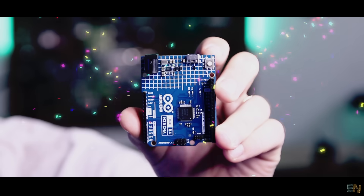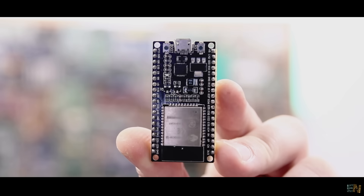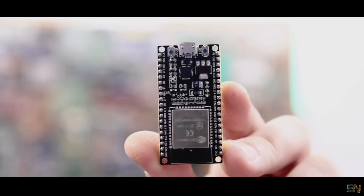I have the new Arduino Uno R4. Finally! The R3 was released back in 2012. Imagine that. In 2024, I've tried working a lot more with the ESP32 because the Arduino was getting kind of old and slow.